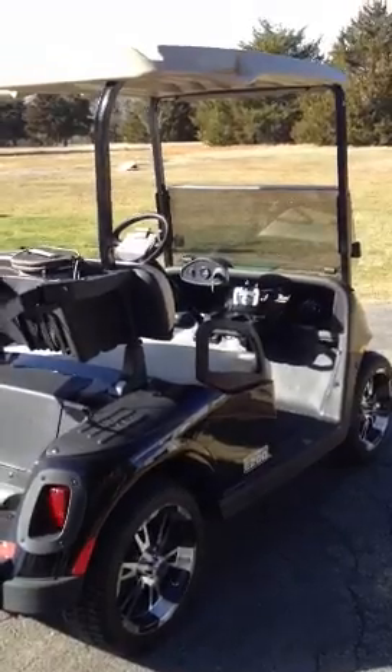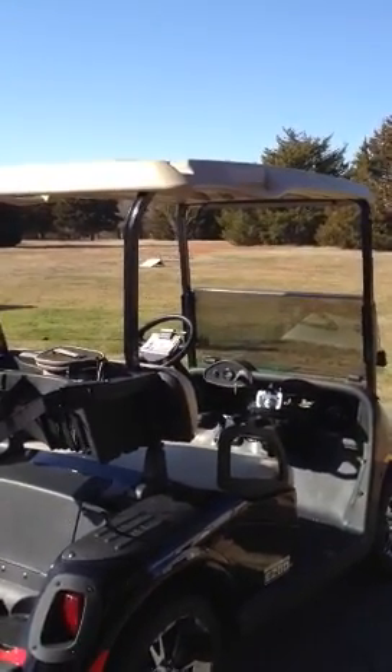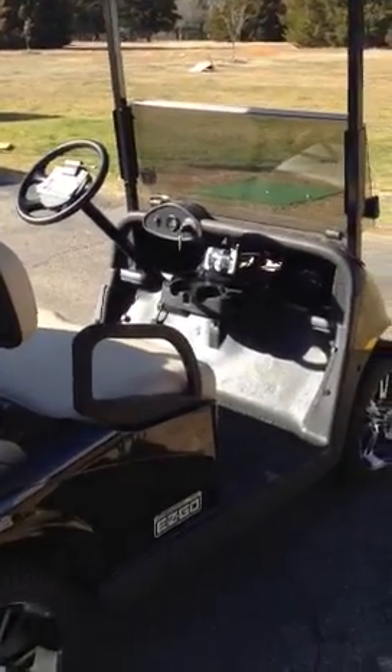I had a Yamaha where the radio was mounted up in the roof. It had one of those that started at two inches and went back to four inches. It was nice and clean tucked in there, but with this golf cart I really didn't have that option.